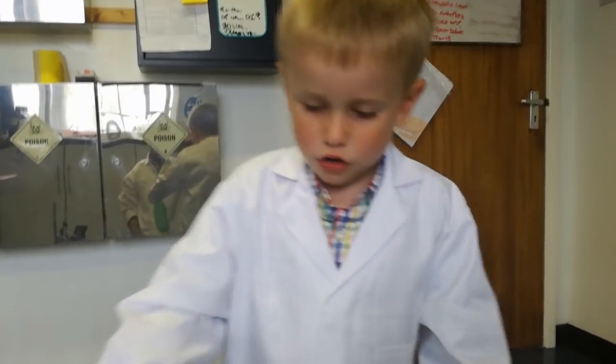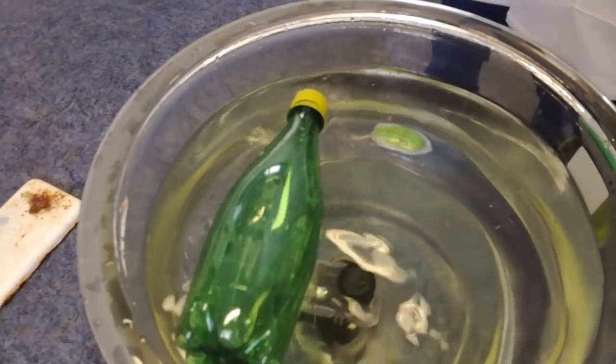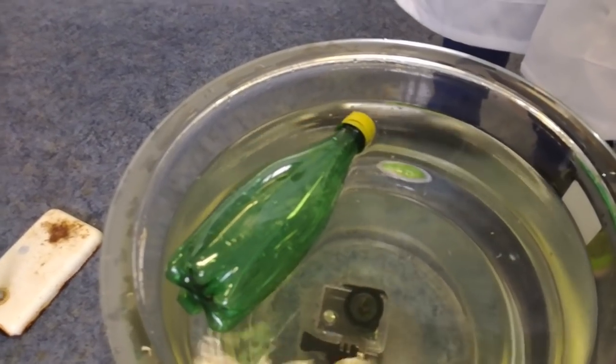Off we go. So we've got a plastic bottle — I think it's going to swim. You think it's going to swim? Yeah. There it does. It's going to swim. That was right.